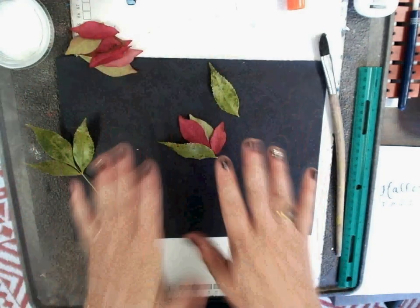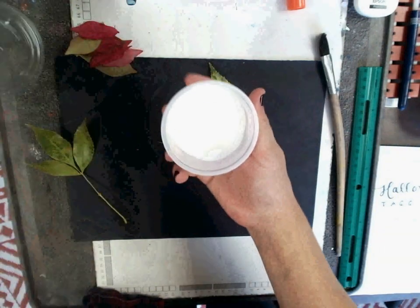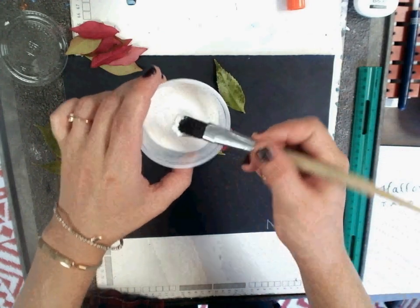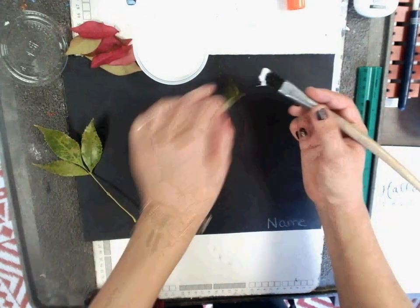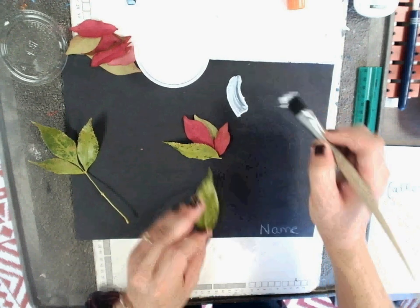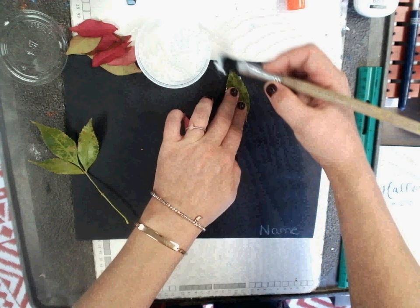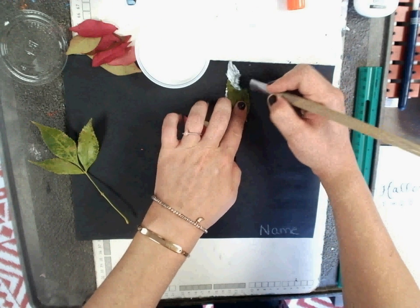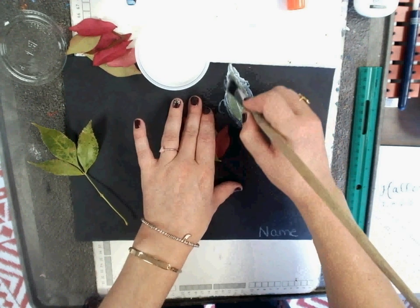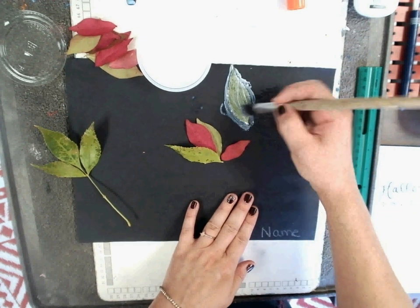Once you have your composition in place, open the lid on your Mod Podge. Take your glaze brush, get the bristles damp, and layer the Mod Podge on the paper — this provides a sticky base. Set down your leaf, and then layer the Mod Podge on top too. That will seal it on your paper, and later the Mod Podge will dry and it won't be as wet or shiny.